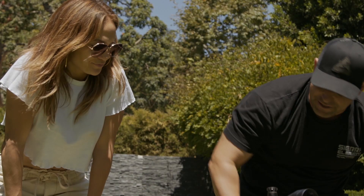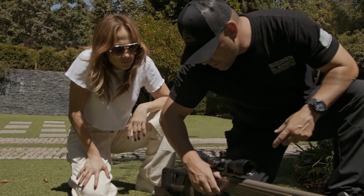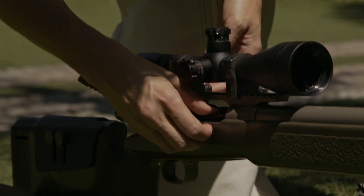We do everything with our right hand — just push it down. She's doing great, a great student, really receptive. She wants to make it look as real as possible.